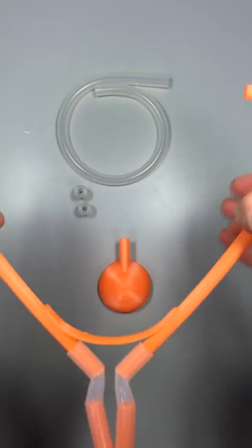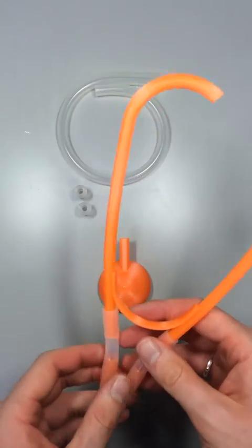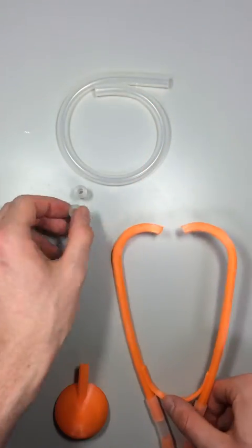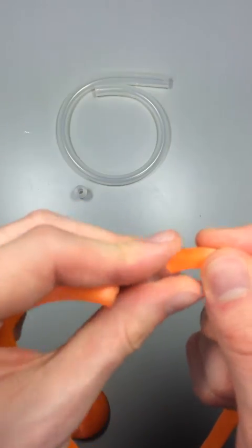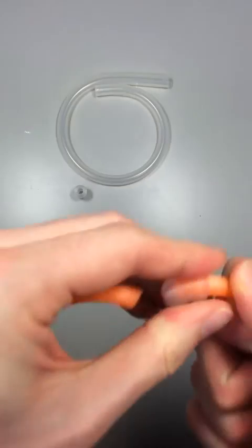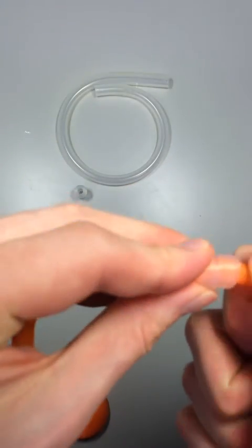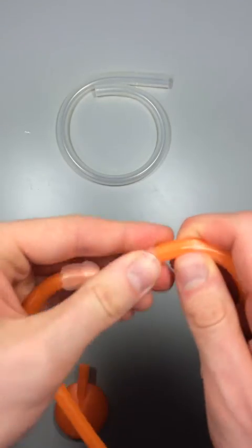These can actually be spread quite wide, don't worry about the join. And then in regards to the earbuds, you can stick them on here. Everything is nice and press fit, so it should just fit nice and snug.